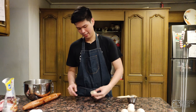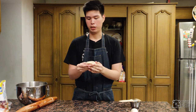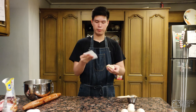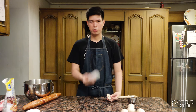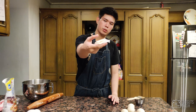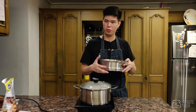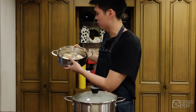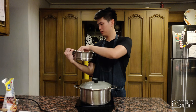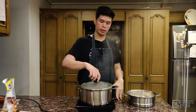Fold it just like that — look at that, it already looks like a bao bun. This will expand more in the steamer. I've already cut some parchment paper and I'm going to place each bun on a piece like that. Do the same for the rest. Once you're done shaping the dough, arrange them in the steamer so they don't stick together. As you can see, the water's boiling now.